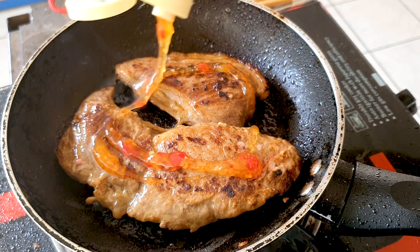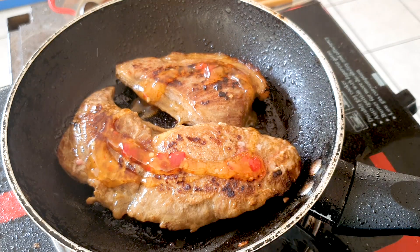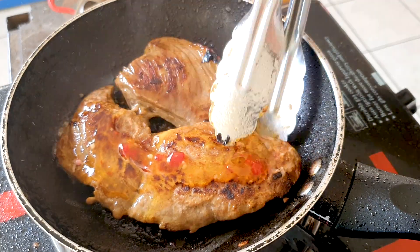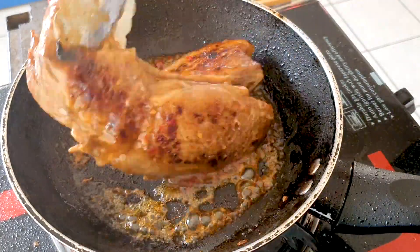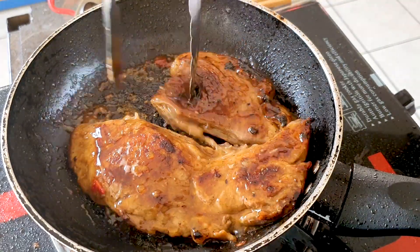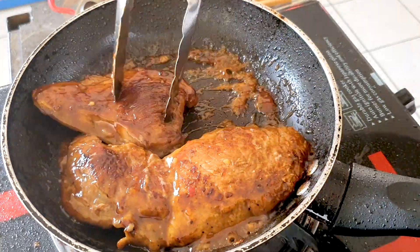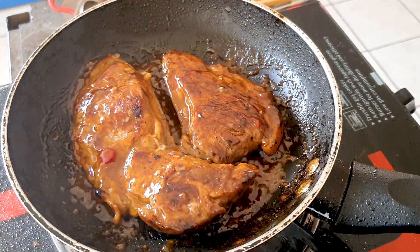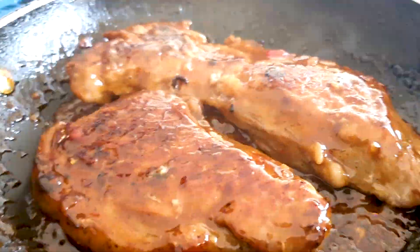Over here I've got some sweet chili sauce — just drizzle it around on top when the steak is almost ready. And also I've got some honey, also drizzle around. Then we're just going to pan fry it and mix the sauces up together to give that little glaze on that steak — a sugary glaze. Very tasty! Once this sweet chili sauce and honey combines with the rest of the marinade of the steak it tastes absolutely delicious. Then you're just gonna pan fry it on low heat until the sauce dries up a bit on the steak.